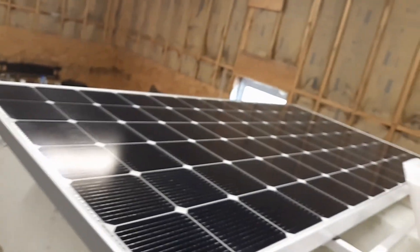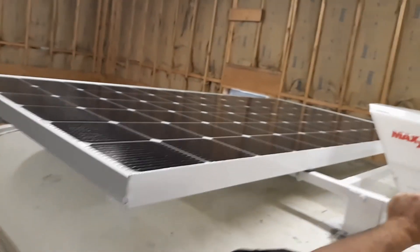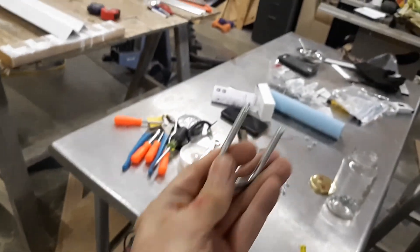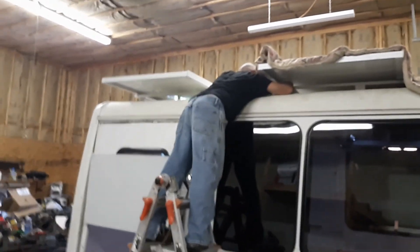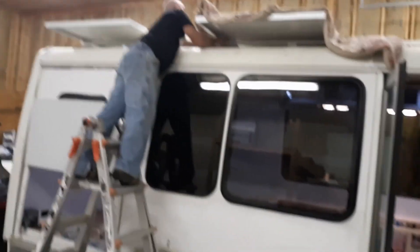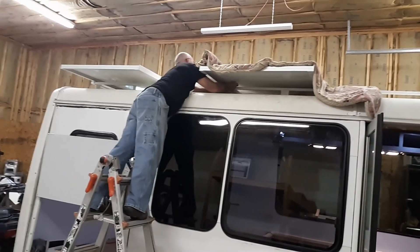You can see the solar panel — it's actually producing 30 volts right now even in this garage, which is pretty amazing. It took three of us to lift it up there. The other guy is gone — that was Nick, my brother-in-law. Big shout out to Nick, thank you so much for helping us. It's going to be kind of wild running around with a solar panel looking like this.